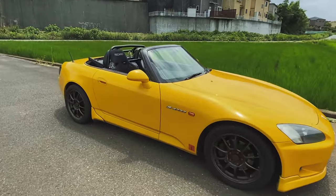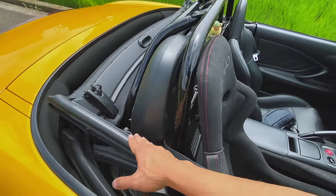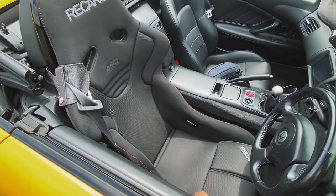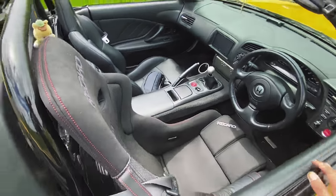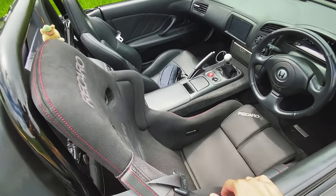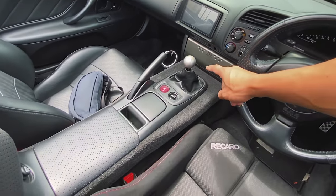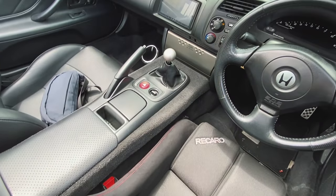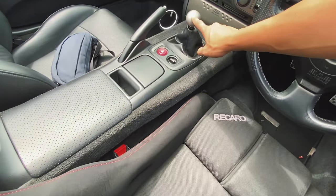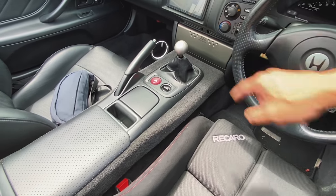Just yesterday we added two things: this new soft top and this Recaro RSG seat — the ASM Edition — which is super cool. I just love this seat; it's completely changed the feeling of the car. And also a new shift knob — that is the Club Racer shift knob from the States, and it matches the Club Racer audio lid as well.